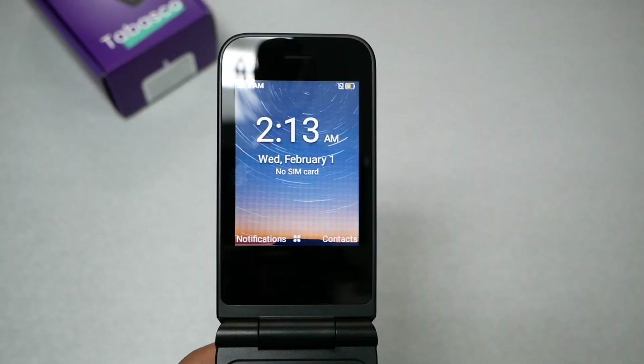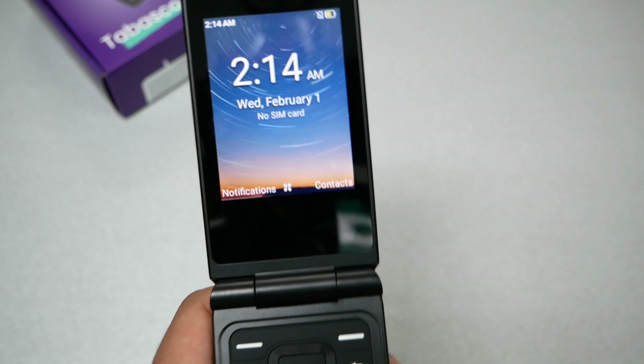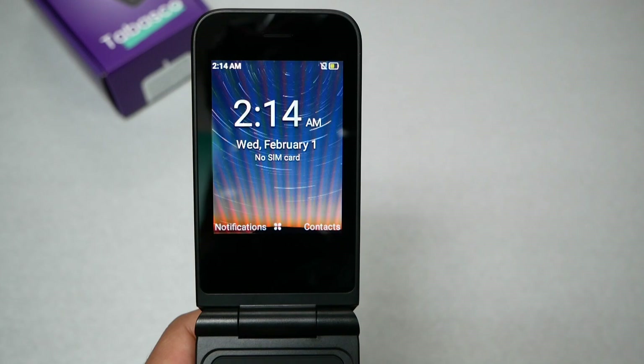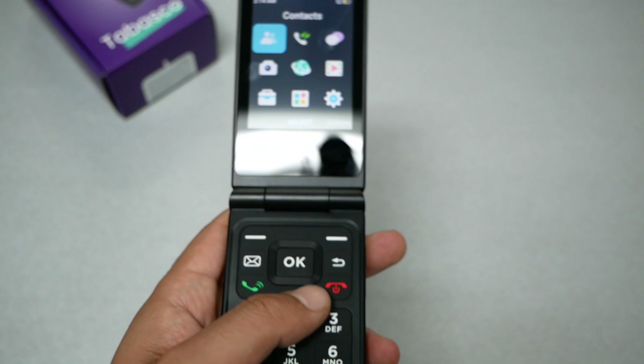Let me walk you through the operating system. There are shortcuts on the screen — pressing the contacts key takes you directly to contacts, and there's another shortcut key for notifications. If you receive a text message or email, tap that key to go straight to notifications. Since the screen is not a touchscreen, you cannot tap it directly.